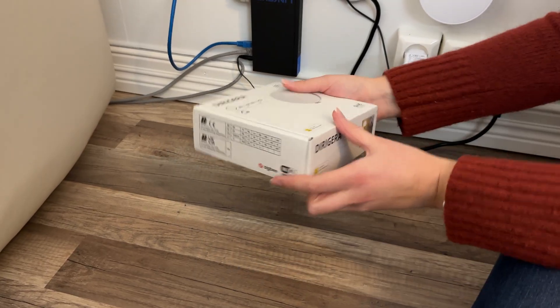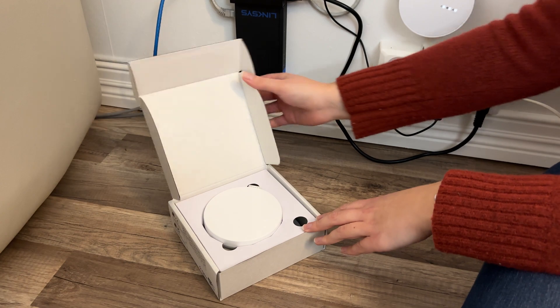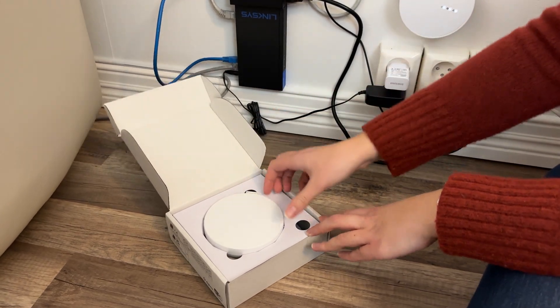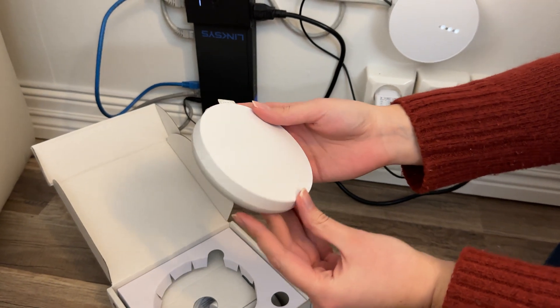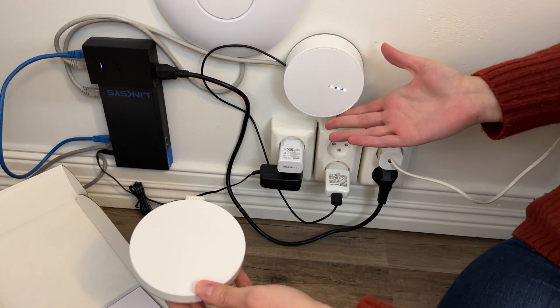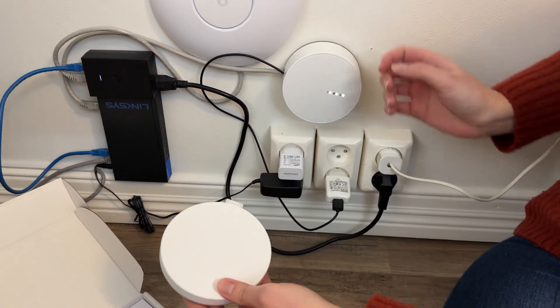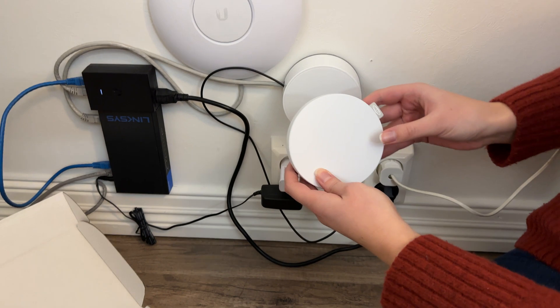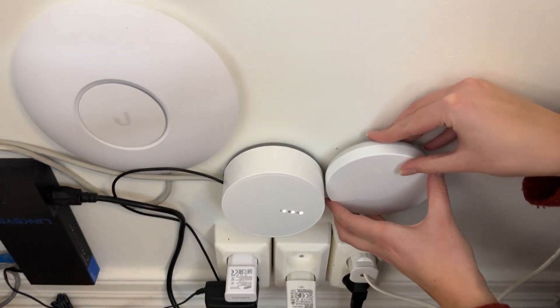Let's start with some unboxing. So here we have our little box. There is the Dirigera hub. And by the way this is the Tråfri hub, which is the first generation. This is the second one. And as you can see this is a lot thinner than the old guy.